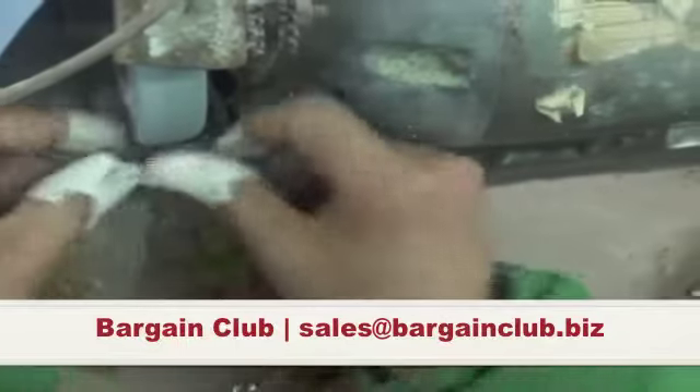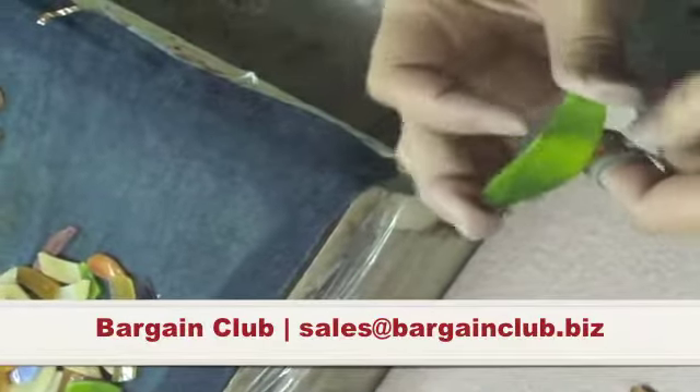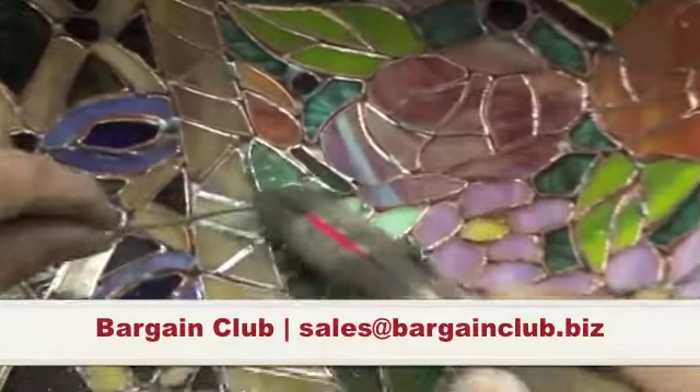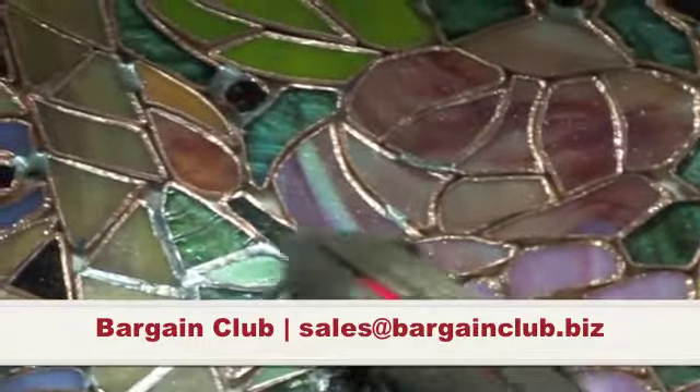They're ground because it's glass and you can't have sharp edges, so it's ground on a grinder. Then there's a piece of copper foil that's put around every single piece of glass, which is then put into a mold. It's soldered on the inside and soldered on the outside. It is then put into a wash so that it darkens the solder and protects the glass.